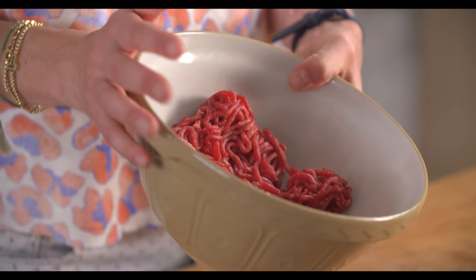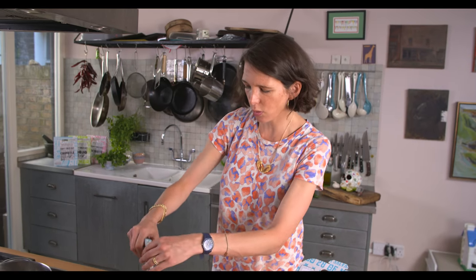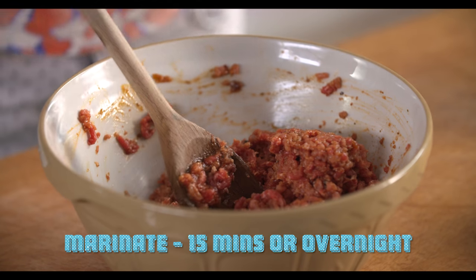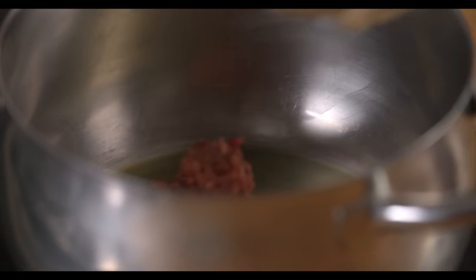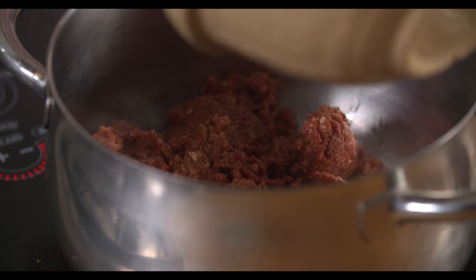I've got here 250 grams of minced pork and 250 grams of minced beef. Just pour this marinade all over. And we're just going to really fry this meat up and brown it as much as possible, get some really lovely caramelised bits going in there.